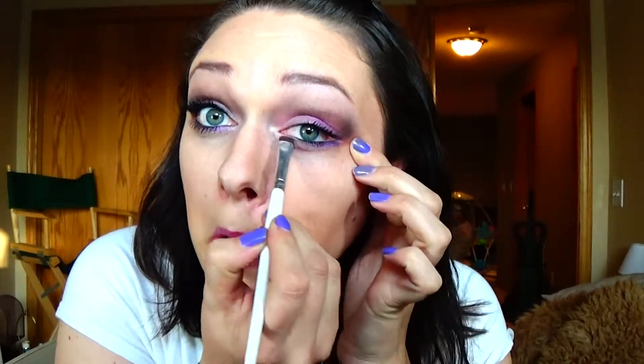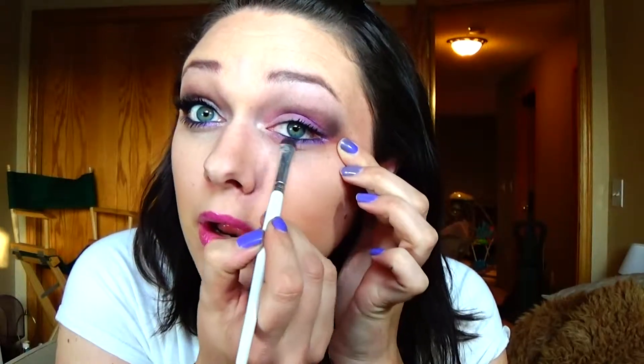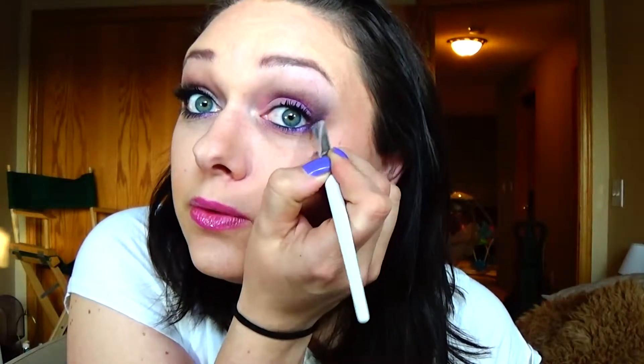Get a smudge brush — I've got the ELF one here — more of that Infallible Burst into Bloom color, going pretty heavy on it under the eye. Blend that into the white you just did, then grab a little bit more and follow it up the line just on the outside of that black line and on top of it.